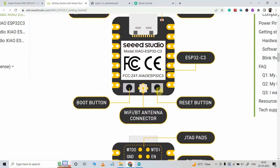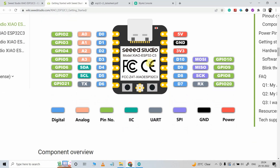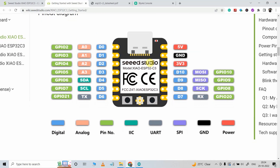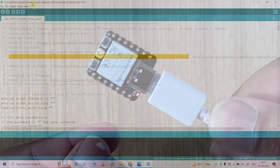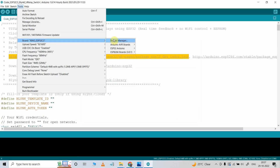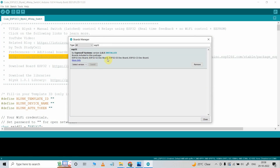And apart from that, we will also discuss some useful features — the pinout diagram of this tiny ESP32 C3 board and how we can program this ESP32 C3 using Arduino IDE for any IoT platform. So without any further delay, let's get started.